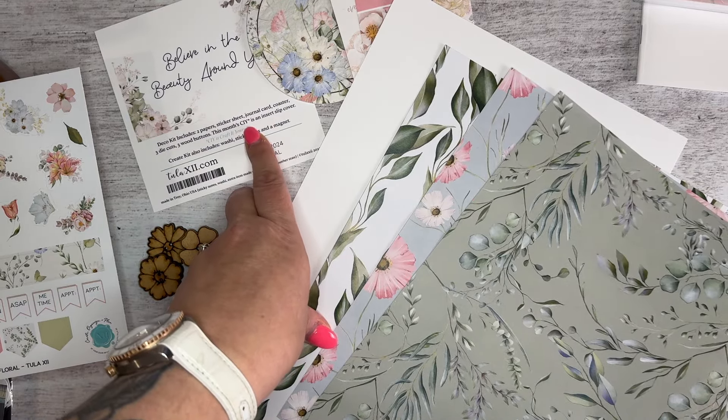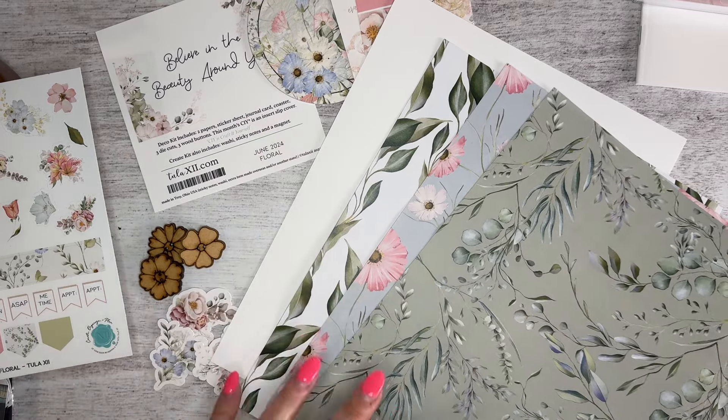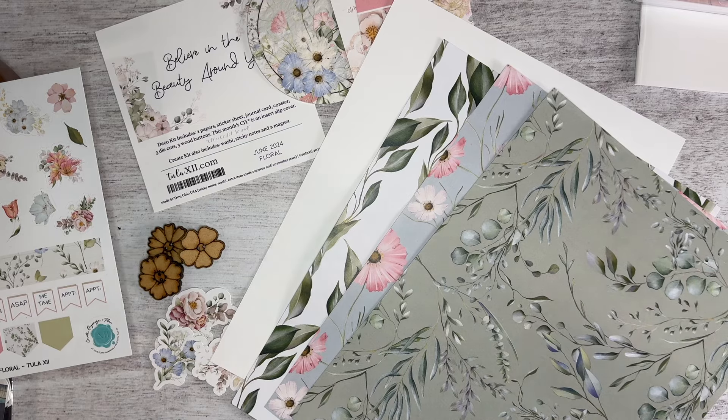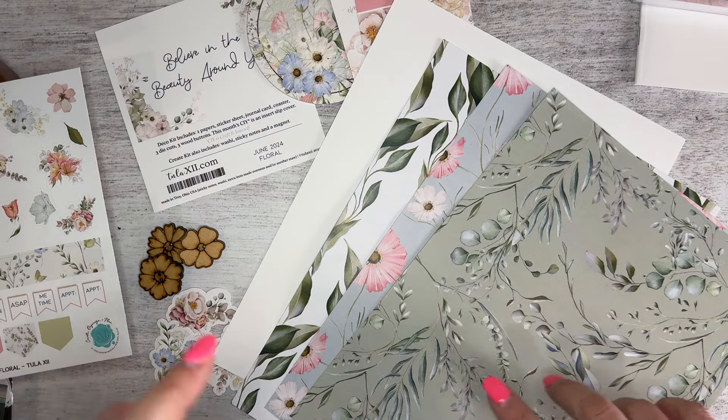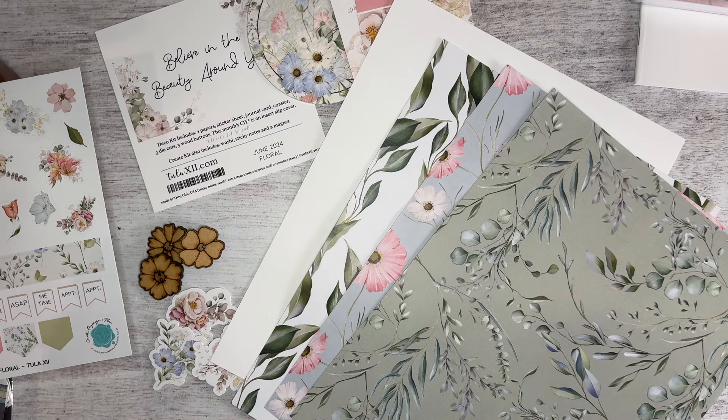Each month we have a creative project in our kits, something additional beyond the papers, the sticker sheet, the journal card, the coasters, the die cuts, the buttons. Those are all consistent items, but I like the other things and want to show specifically how to do the craft.